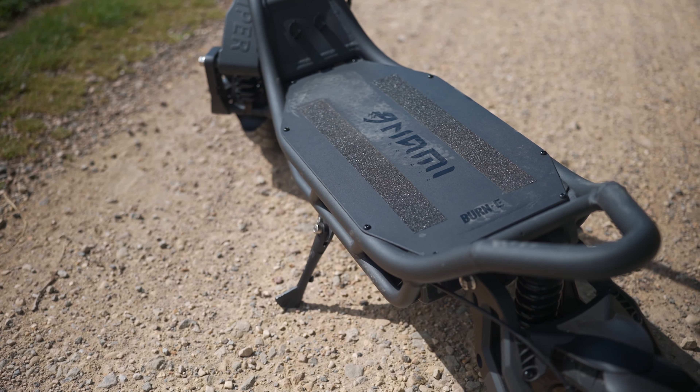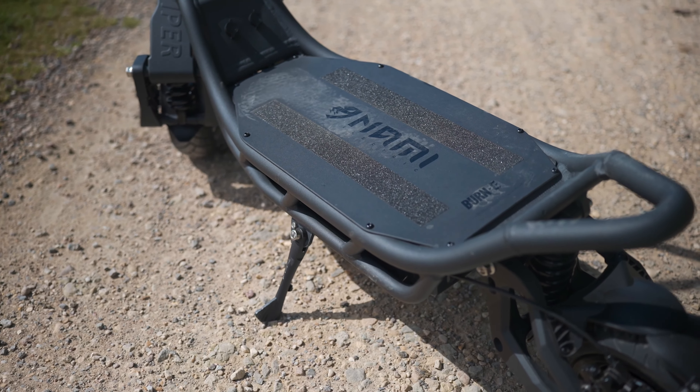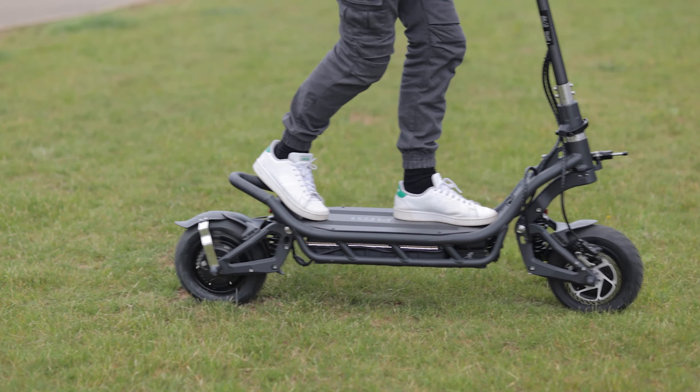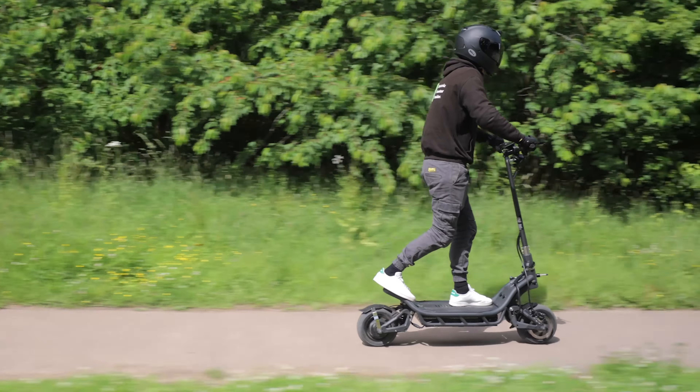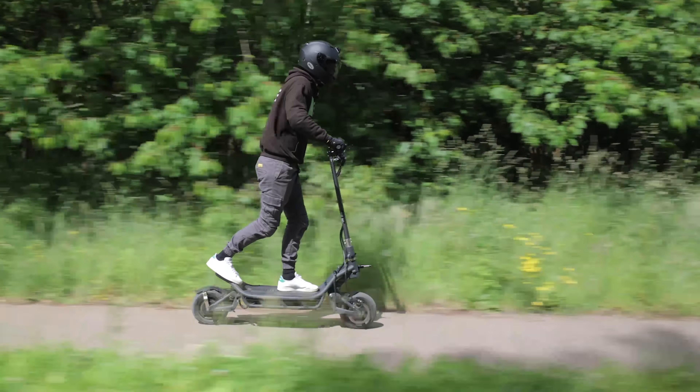Sporting a humongous deck, the Burn-E 2 provides ample room to achieve any stance that you desire. You can stand with both feet side by side, one in front of the other, or — as we prefer — plant your dominant foot at the rear angled up on the kick plate, followed by your other foot at the front of the deck for a more aggressive riding stance.